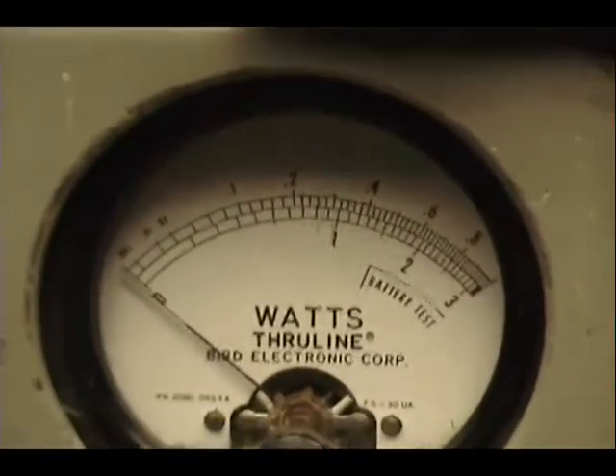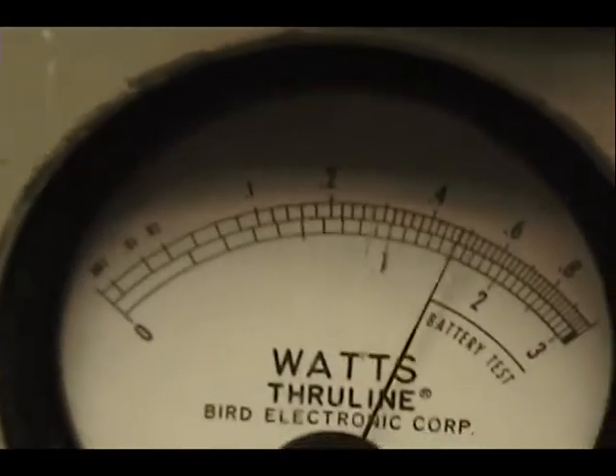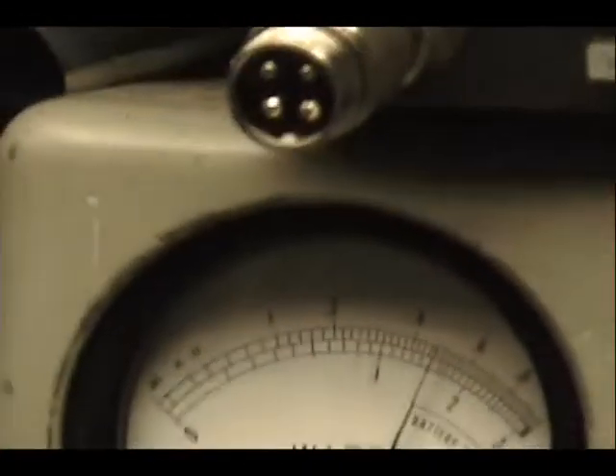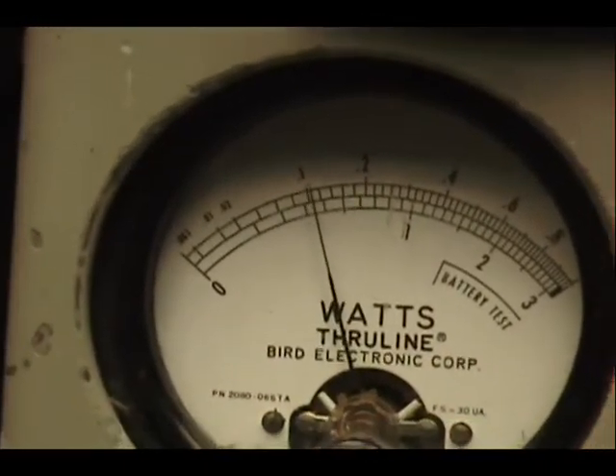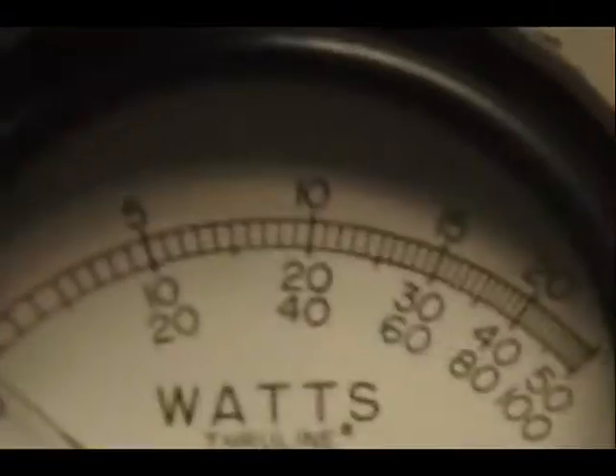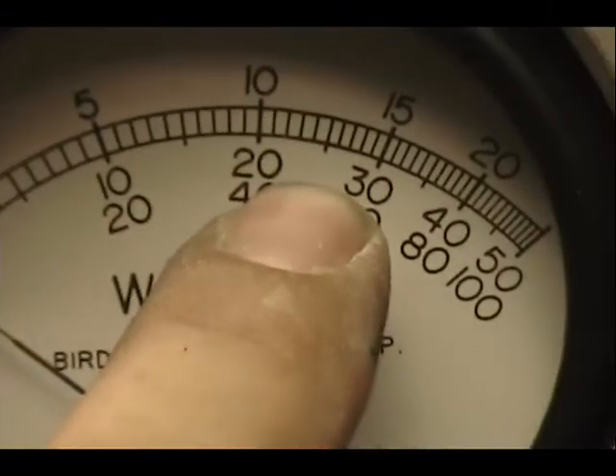Let me pull it out of this shade. See about 5 all the way up. If I turn the power down, it's about 1 all the way down. Peak power on the 50 watt slide — you'll be reading it right here in the middle, 20 and there's 30.